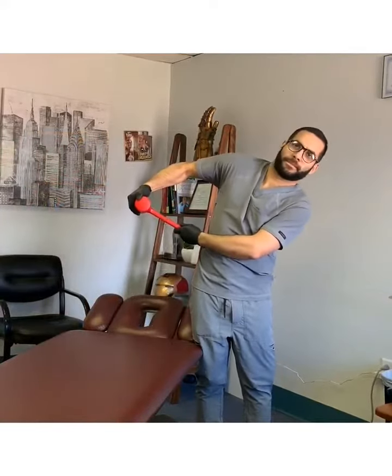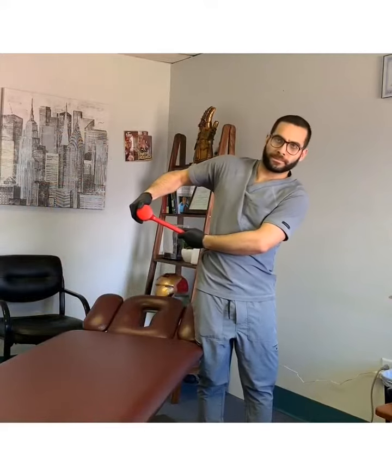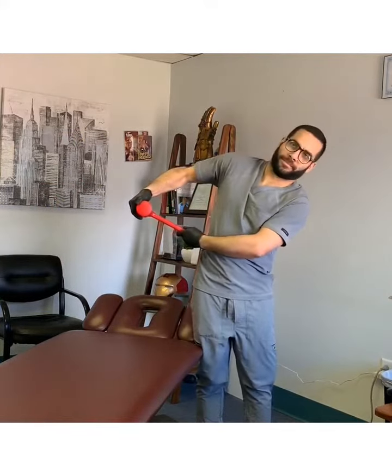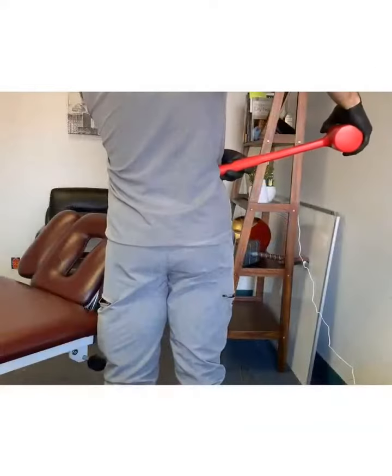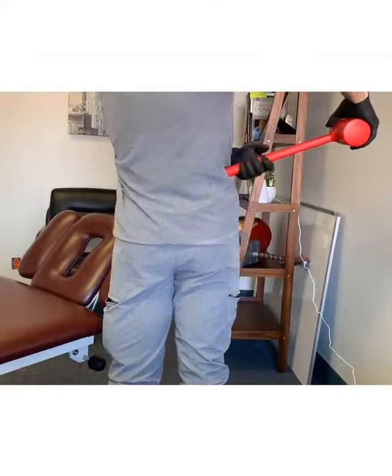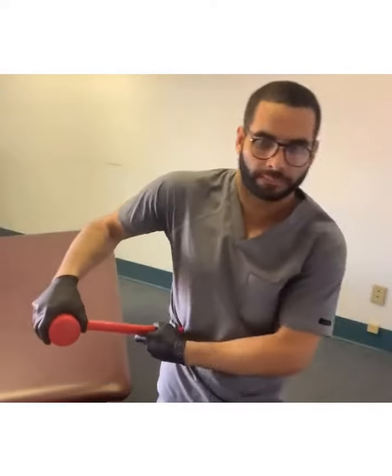Once I match that tension, I'm going to side bend to the opposite side, maintaining that tension throughout the motion. I want to repeat this 10 times. Here you can see another angle, a little bit closer.